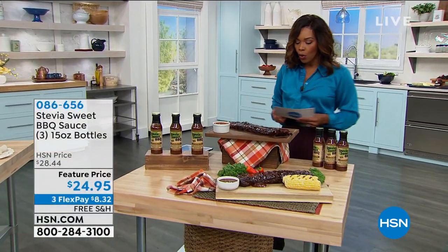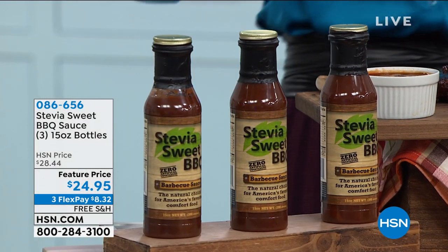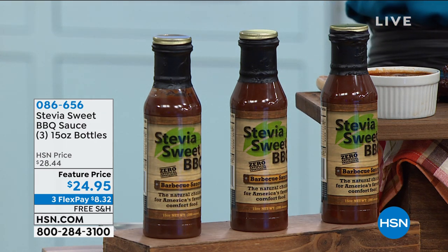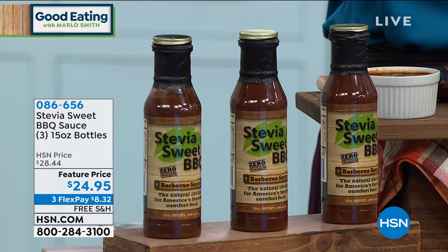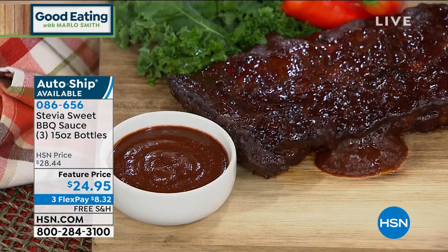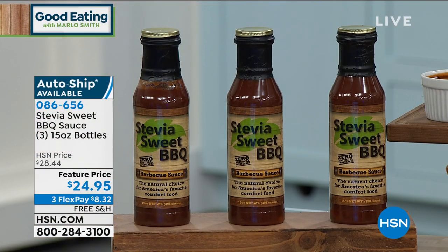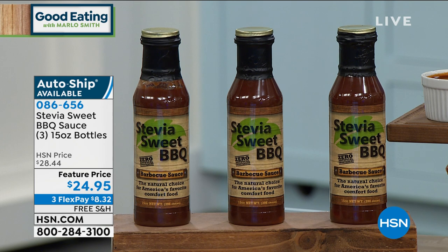We are going to get it started with something that I know you're going to love — it's brand new to us here at HSN. We know that you're going to love this so much that you already have the opportunity to get it on auto-ship, which is usually not the case. Usually when we bring something in, you try it a few times, and then it might make it to auto-ship. This — right off the bat, first time it's on air — it's the Stevia Sweet Barbecue Sauce, and you're getting three full bottles. These are low-sodium, there's no cornstarch, and they have no artificial sweeteners.